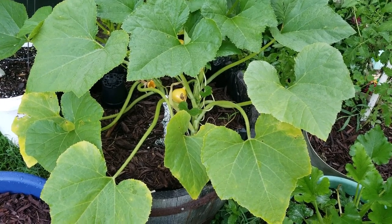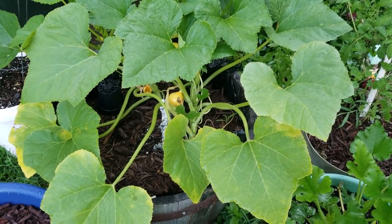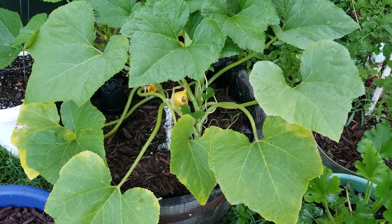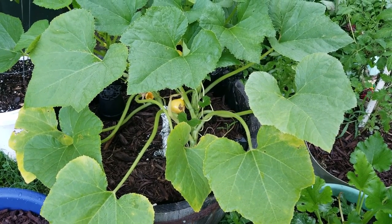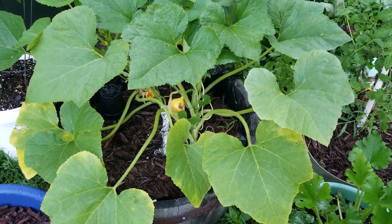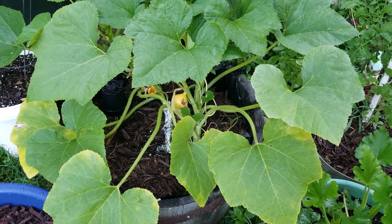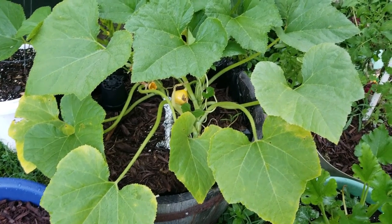Good morning. This is Sabrina from Around the Way Garden. I'm out here early this morning on a Friday looking at the garden after it rained last night. I'm also looking for squash bugs and picking some fruit.